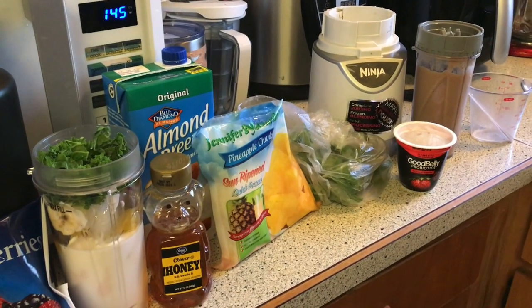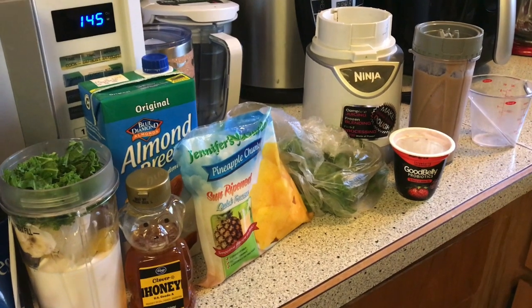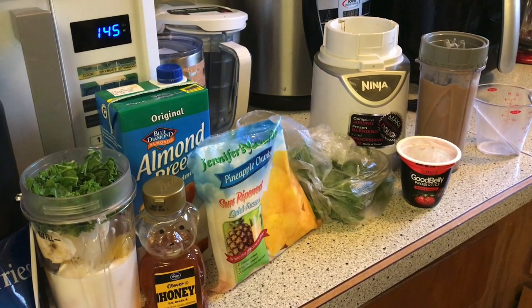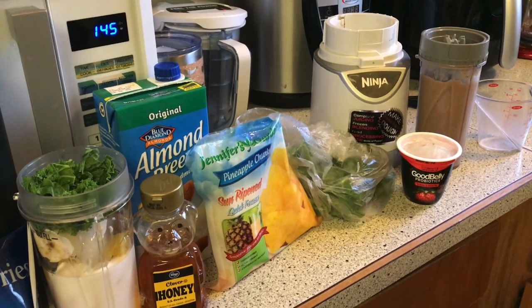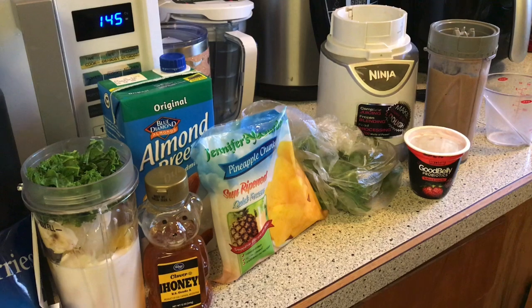Hey guys, welcome back to Tracy's Place. We are making smoothies today. Me and my husband are having these for lunch. So they are a good meal replacement actually, breakfast or lunch. You can have it any time of the day, but we're using it for a lunch replacement like I said.